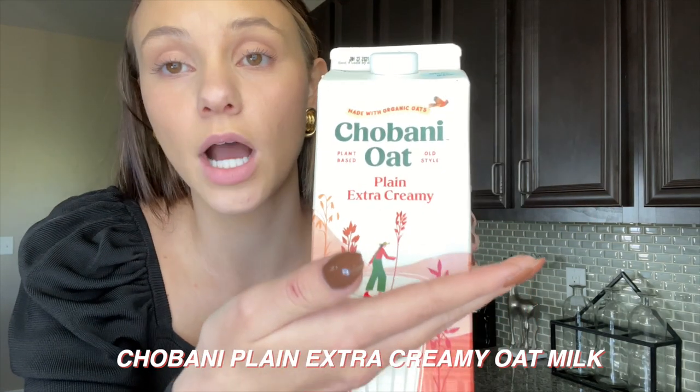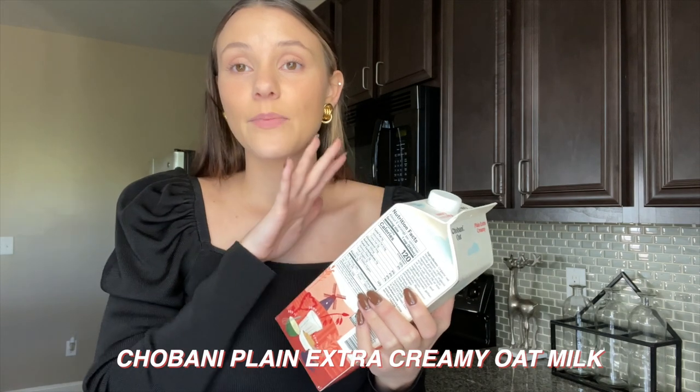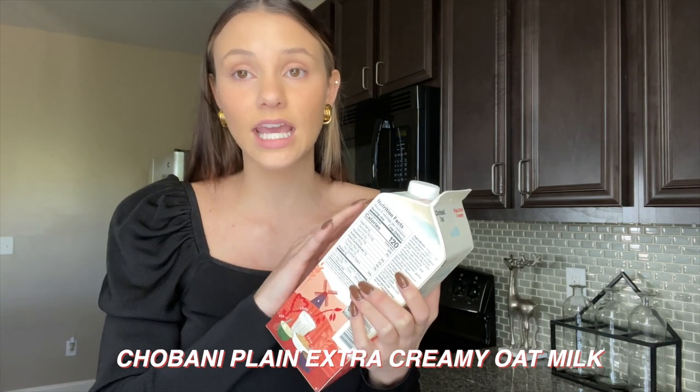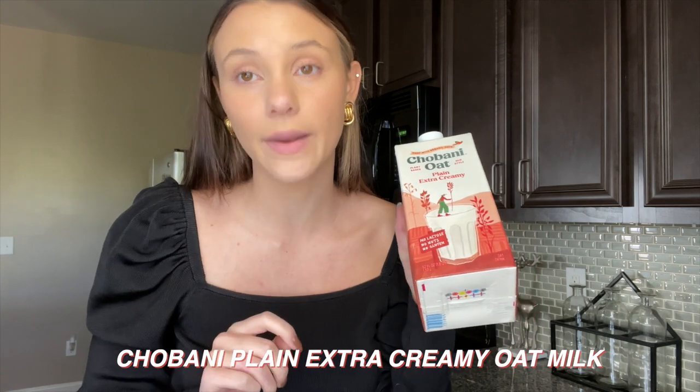This is another important part for me — this is the Chobani Oat Plain Extra Creamy oat milk. This is the best oat milk I have had for coffee. It is so creamy and thick. It's my favorite one I've ever tried — I've tried over a dozen — and this is definitely what I get every single time.